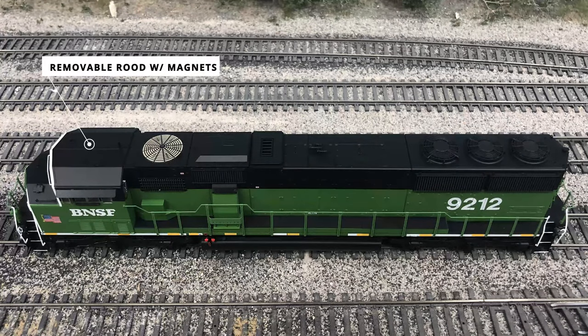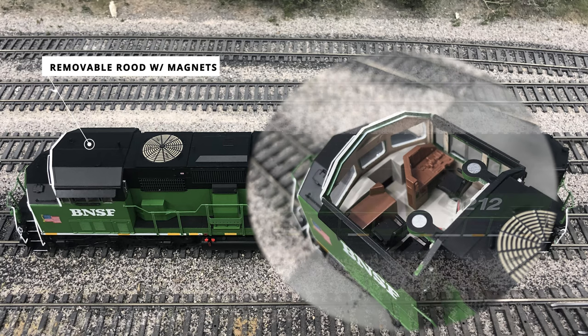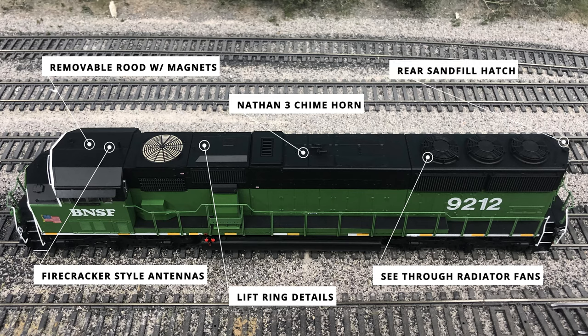Looking down the model, the roof section is removable and secured in place with magnets. It is extremely well done — I actually thought the roof was glued in place from how good the removable section looked. On top of the removable section are the firecracker style antennas that are separately applied. Down the entire roof section are the lift rings mentioned earlier, and the Nathan 3-chime horn is located in the middle of the roof between the exhaust vents. The radiator section has three fans with etched metal grilles, and fan details can be seen below the vents. The rear sand fill hatch is at the very rear next to more lift ring details and a separately applied metal grab iron.